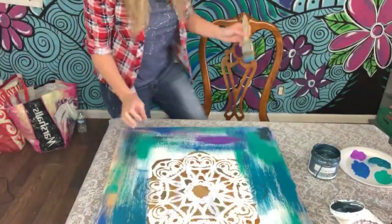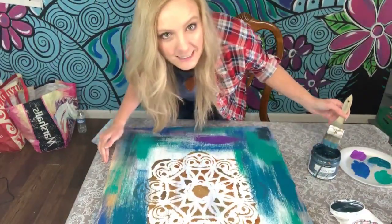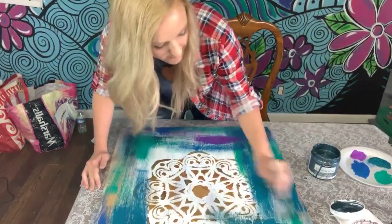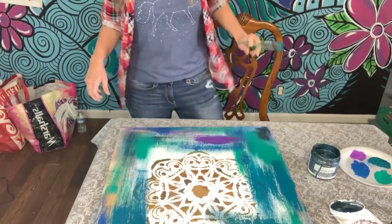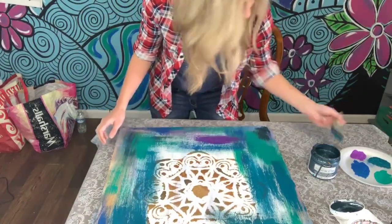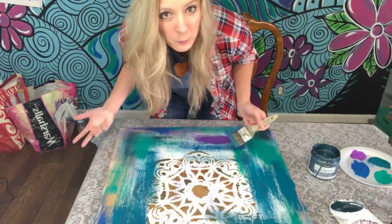How many of y'all out there teach paint parties? I have a challenge for you if you do, and there's a link in the description for an exact video on how to book a paint party fast. You could probably book one within a week.